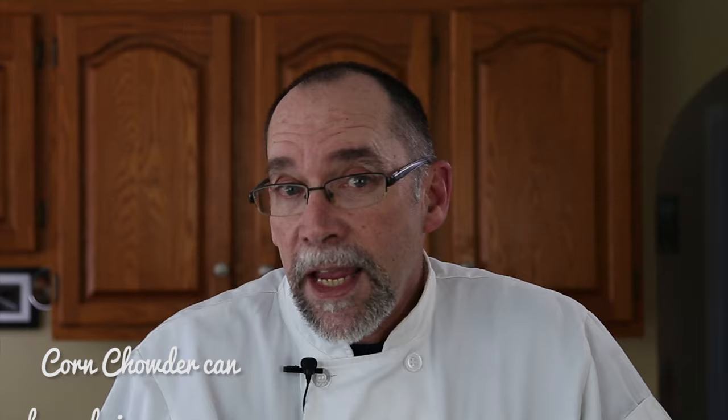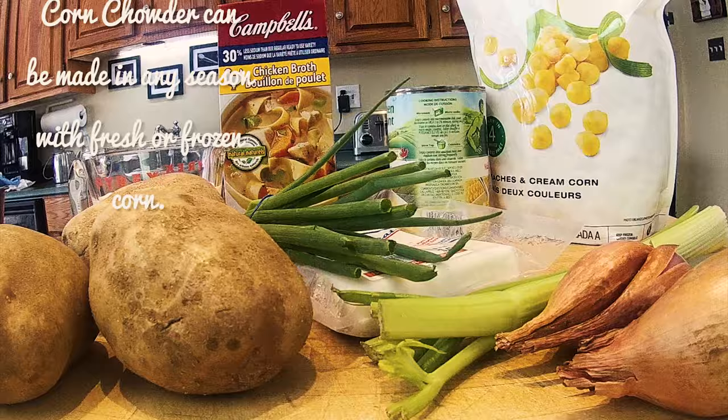Recipes for corn chowder date back to 1884, and in the fall you can use fresh corn to capture the flavor of the season. However, today in the early spring, I'll show you how to use quality frozen corn to make this classic. Want to know how we do it? Keep watching.